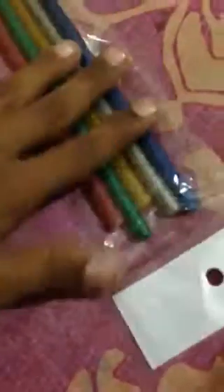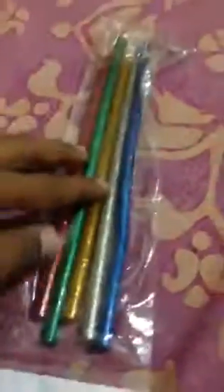So here's the thing — these are sticks for my glue gun, yeah, for my hot glue gun. I will use them to make things. If you like the video, please like, share, and subscribe to my channel. Goodbye!